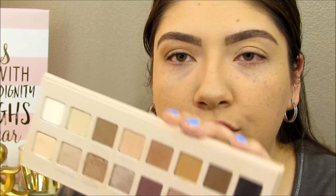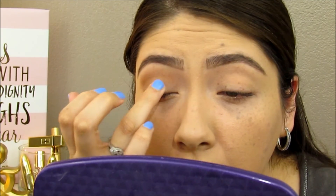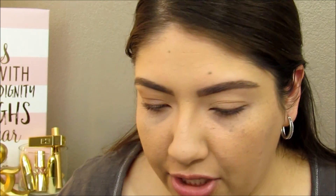We can use Rose Bronze from the Lorac Pro palette. It's a really pretty bronzy, kind of rosy color — a neutral color. I'm going to take my finger and just apply that on my lid. It's a little cooler than what I wanted, not as bronzy as I was expecting, but I'm okay with it. We'll work with it in a little bit.